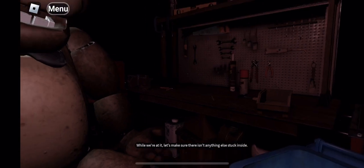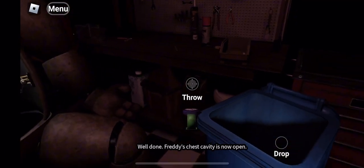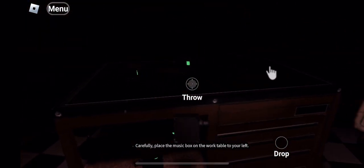Now place the hat. While we're at it, let's make sure they're... Well done. Freddy's chest cavity is now open. Good job. It appears there is a child's shoe. Carefully place the music box to your left.